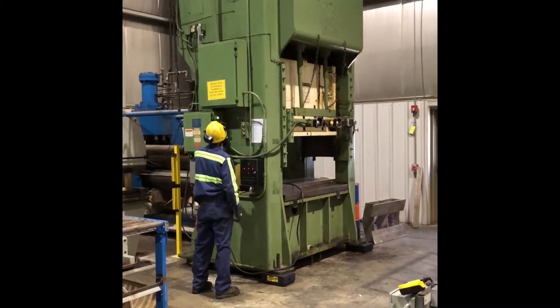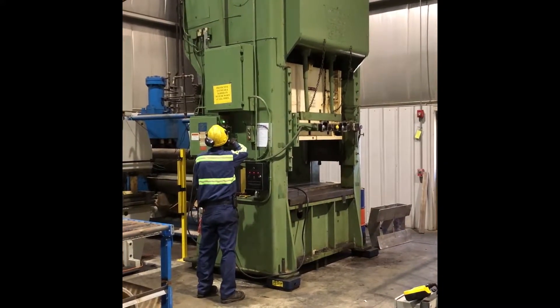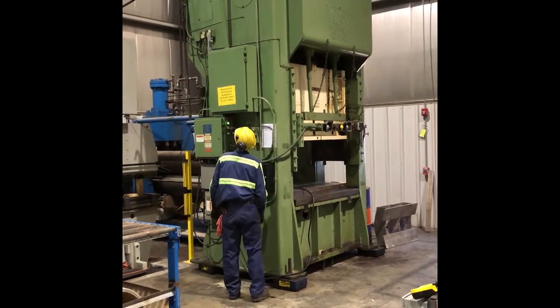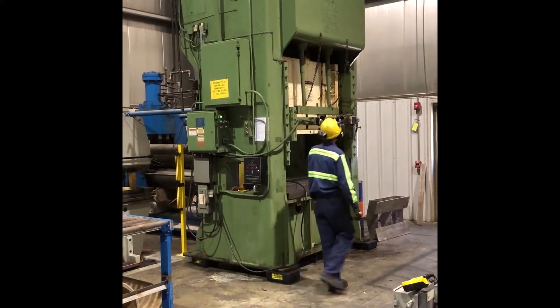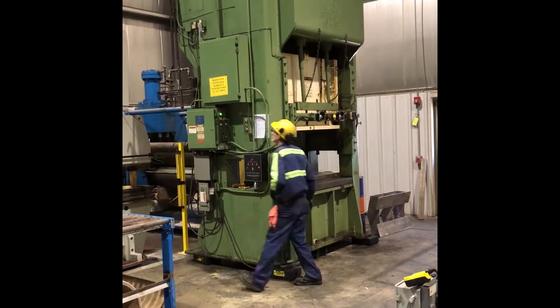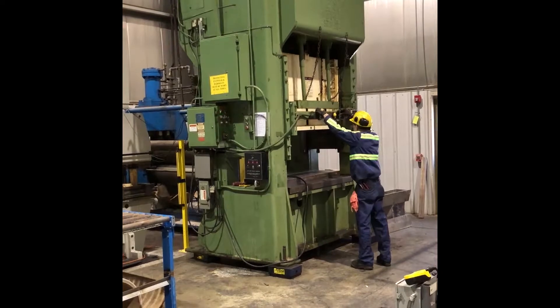This is the Versin 150-ton press. We're just going to cycle the machine so we can see it running. It is a flush floor machine, so it does not require a pit. And it does have vibration pads on the machine already, which are quite expensive.